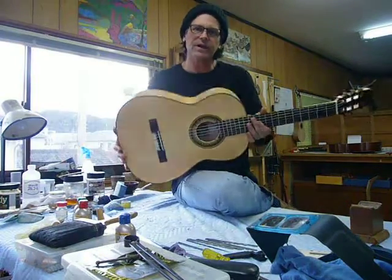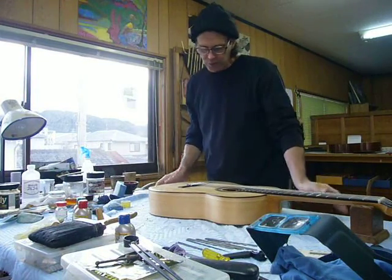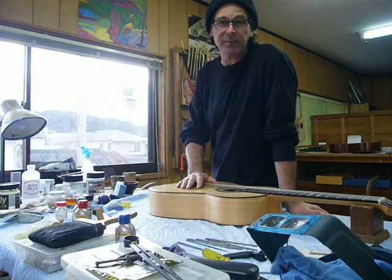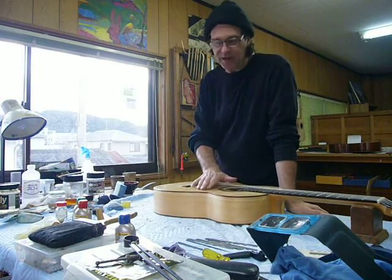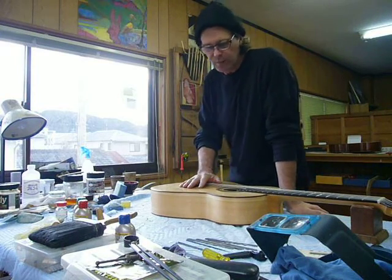More later on this guitar, but it's available. Please contact me for the price and more details via email. You can find my website by googling stevenfalkguitars.com. Thank you very much.